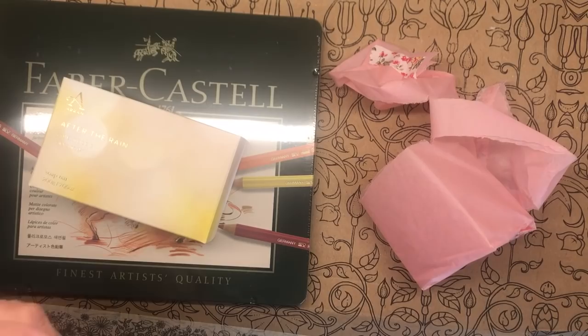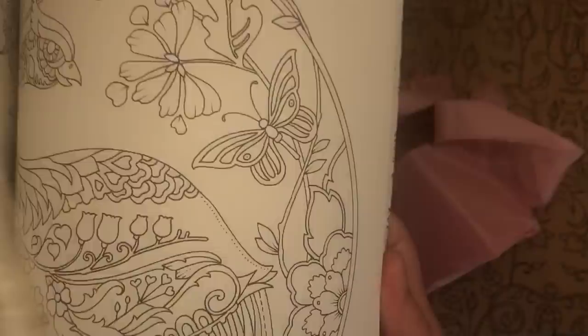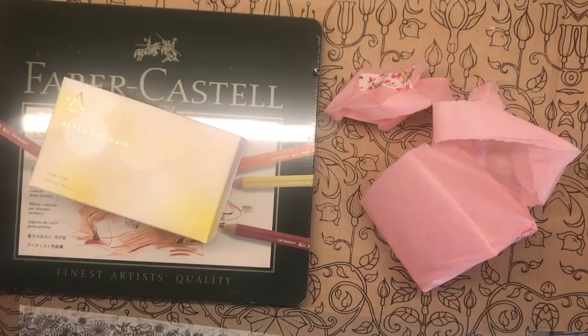Just join me for my next review which is definitely going to be this book World of Flowers - just stunning, absolutely stunning. We are going to be coloring a few of these little cards as well, so keep up with my Instagram, Color with Claire, and you'll see these little cards done over the next few weeks or months.